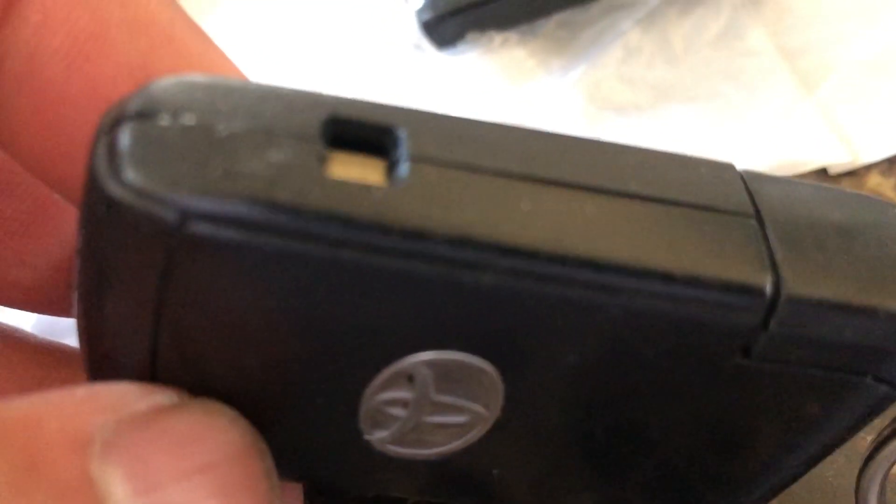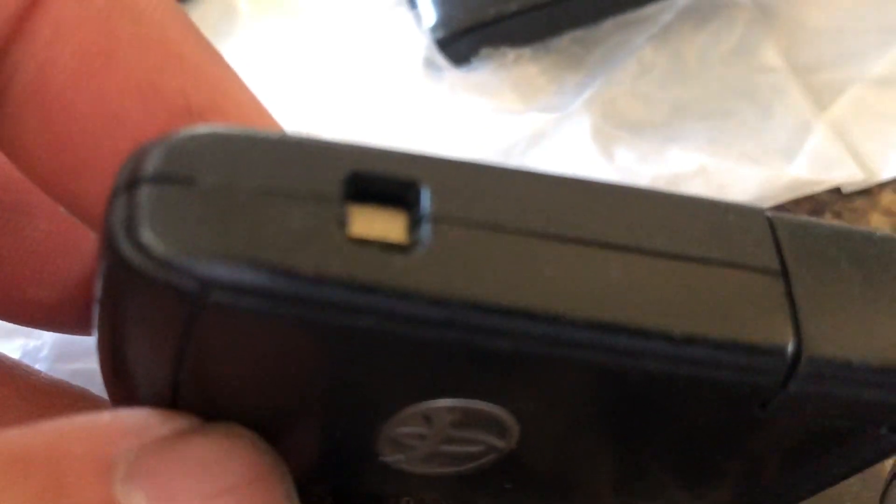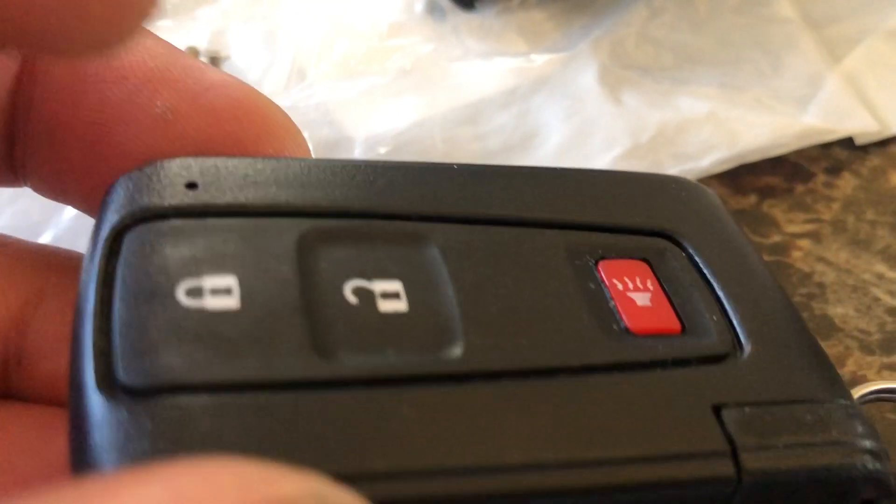What you can do is retain the original lower portion of the key fob, since all the electronics are there, and just use the new shell on top. That's what I did and it works perfectly.